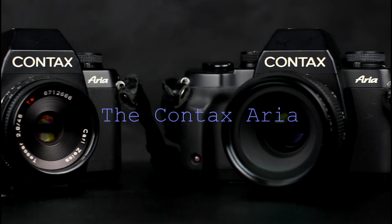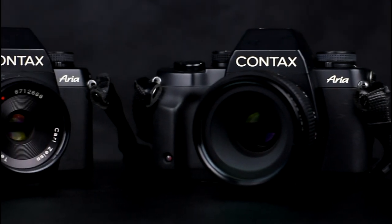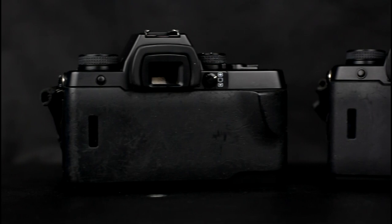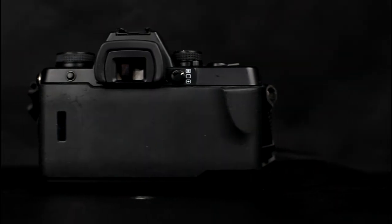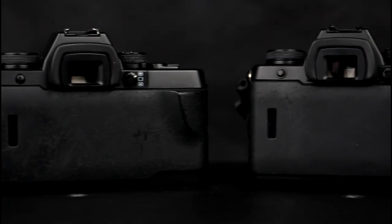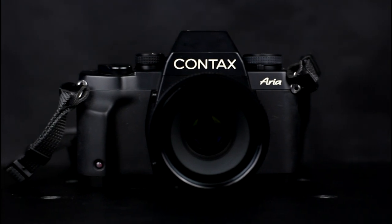Welcome to this video on the Contax Aria camera. The Contax Aria was an automatic exposure camera using full program and aperture and shutter speed priority modes with manual override, aimed at the amateur market. It is a manual focus camera that has centre weighted, matrix and spot metering. It takes lenses of the Contax Yashica line made by Carl Zeiss, Yashica and other manufacturers. The Aria was one of the last of the Contax 35mm manual focus film cameras.